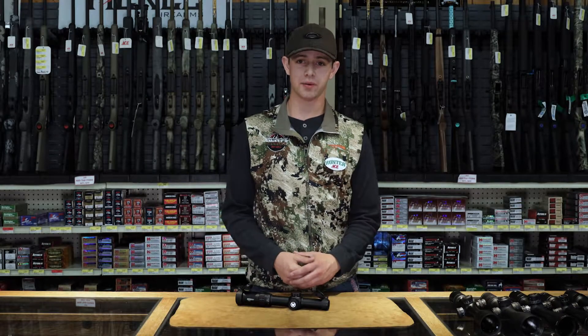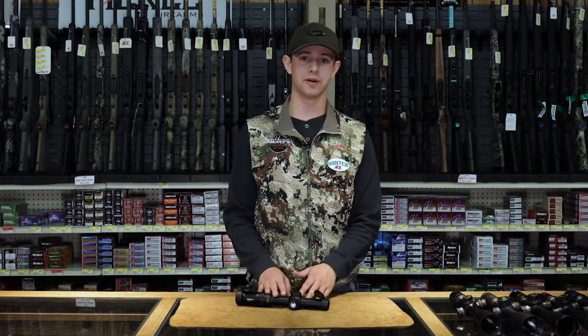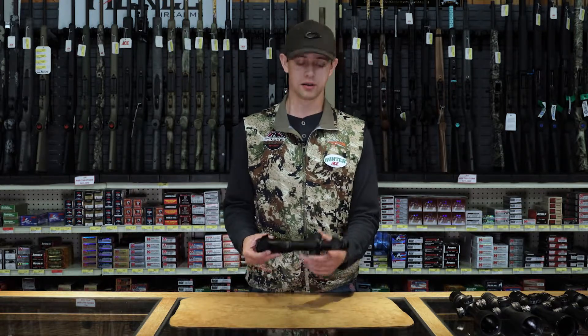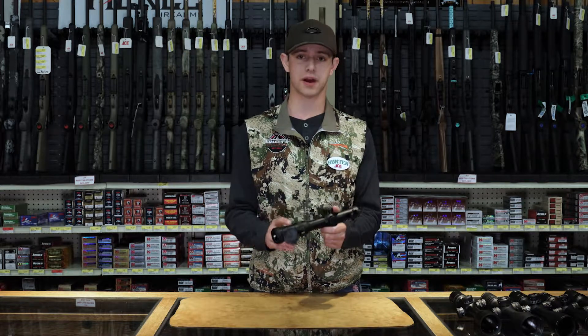Hey guys, Hunter here at the outpost. Today I wanted to talk to you about what an AR scope is and why you'd want it over a different scope on your AR. This is a one to six power — a low power variable optic, as they call it.